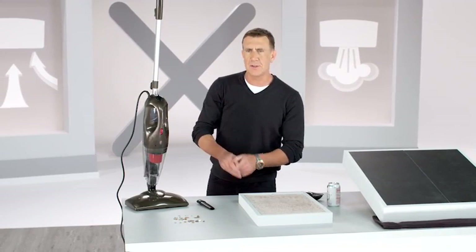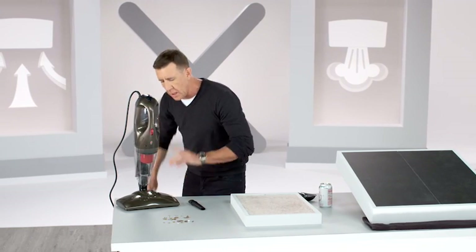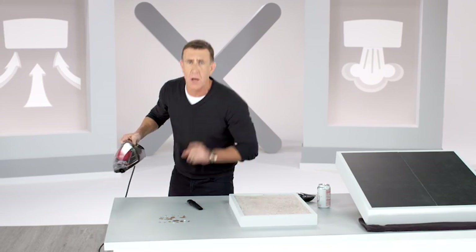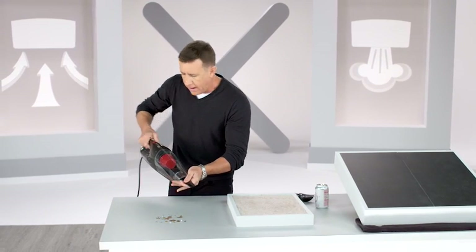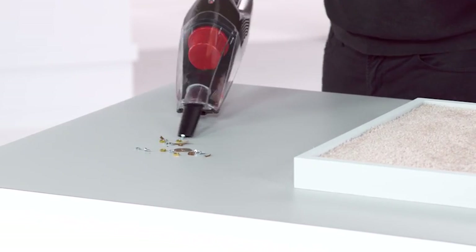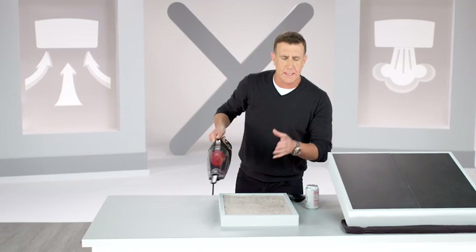The H2O Power X is an unbelievable upright vacuum and steamer, but at the push of a button, it converts into a handheld vacuum, wet and dry. I'll add on the crevice tool, press the button, and here we go. If you've got messes, dirt, debris on your countertops or on your couch, just use the crevice tool — it picks everything up quick and easy.